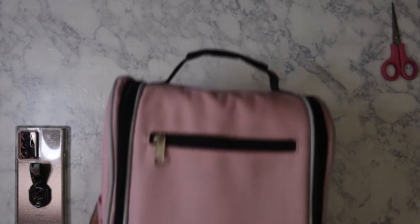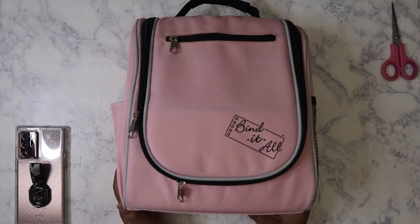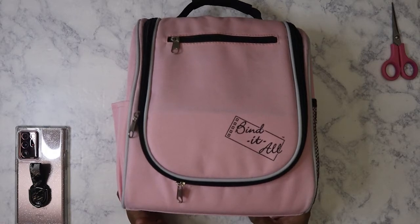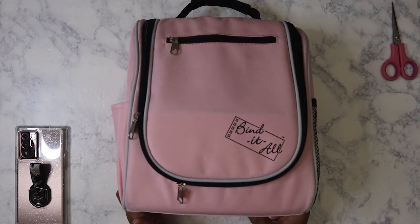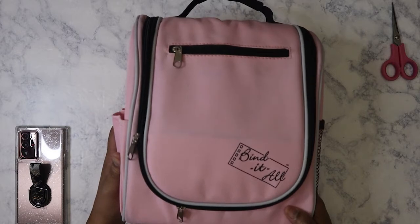So what I purchased was the Zutter Bind It All. Now this is a discontinued product. I believe it came out probably 10 years ago, because when I look on YouTube at videos about this product, some of them were dated literally 10 years ago.